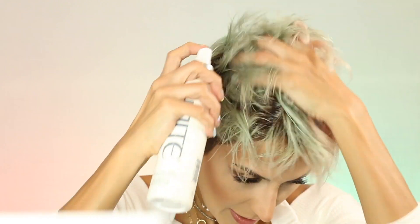Here are a couple of the ones I like. One of them is the Seven Seconds Detangler by Unite. I just re-wet my hair with it.